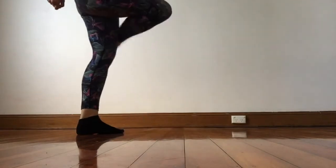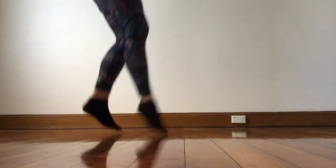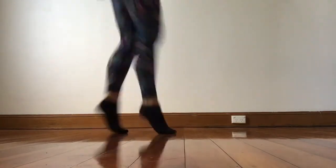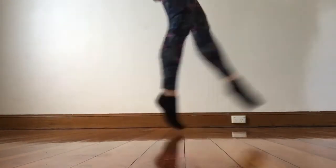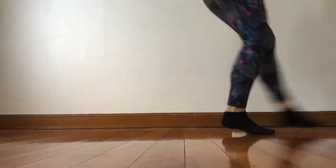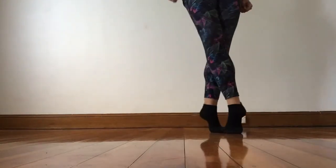So from this position we go jump up and we click our heels together. So from here. Jump up. One, two, three. Click and down. Click and down. Treble. And up. Two, three.